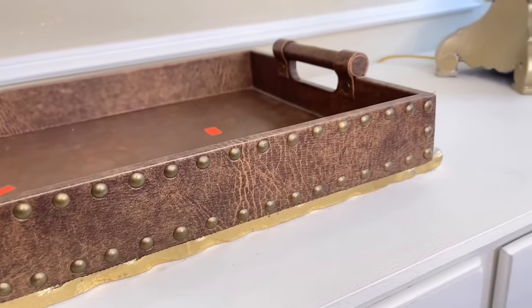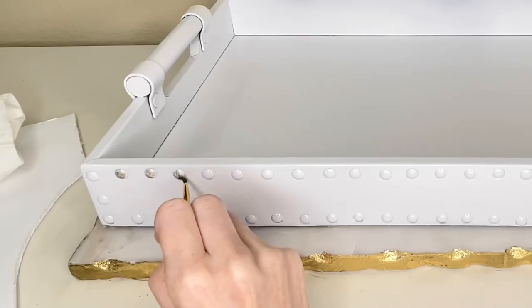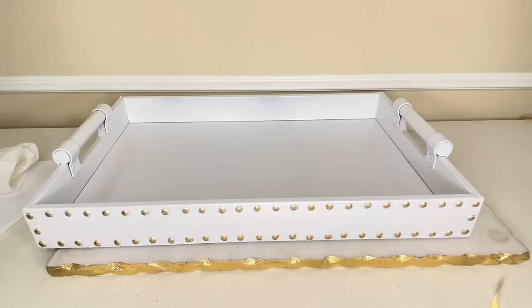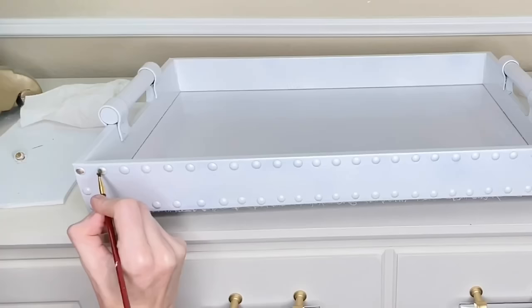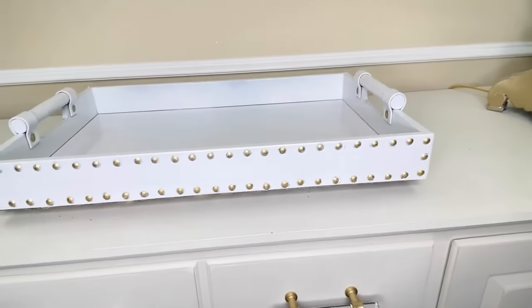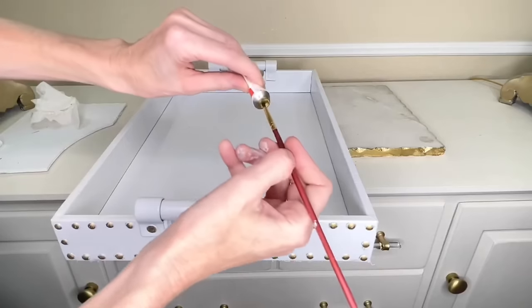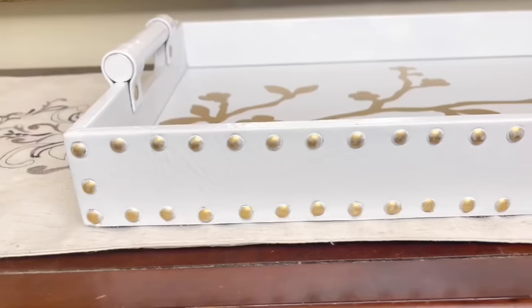This tray is like a complete 180 — so light and bright and fresh. Now let's address the nail head trim along the perimeter. Rather than tape off each nail head individually — which would have taken forever — I painted them white and now I'm going back over them with gold rub and buff. This tube of rub and buff just keeps on giving. I took the gold rub and buff and a paintbrush and added it to each nail head trim, going around the entire perimeter changing them from white to gold. The rub and buff has an antique look with color variation which gives a unique finish. I also added rub and buff to the inner metal circles.